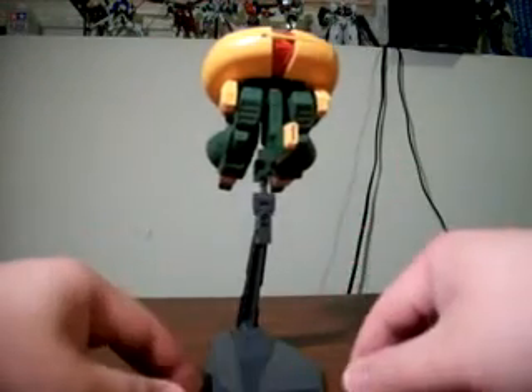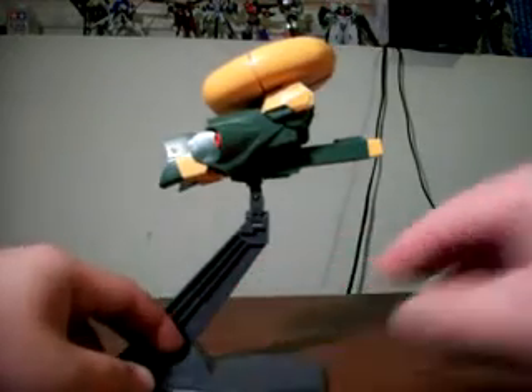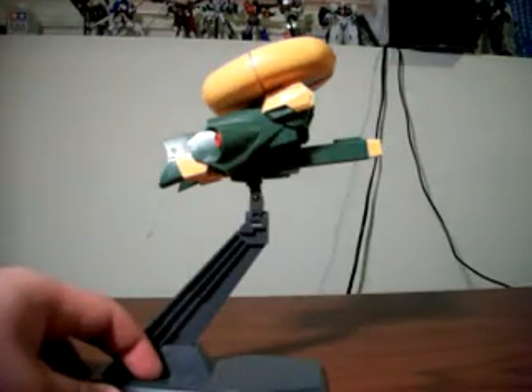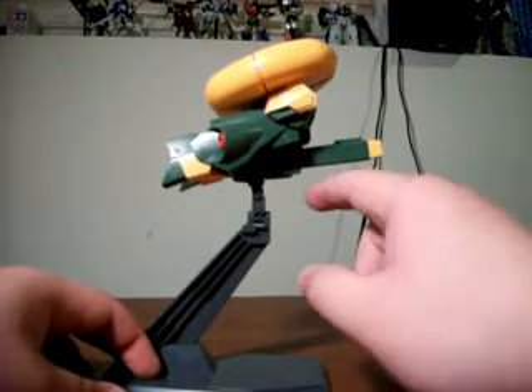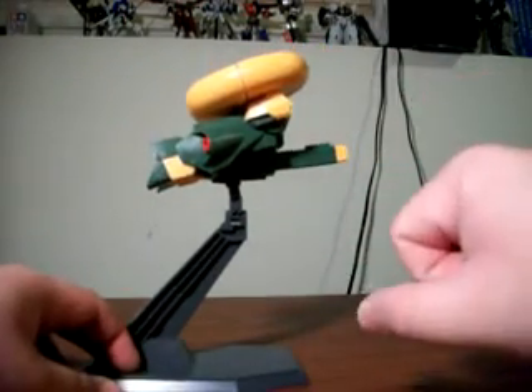Aside from that, it's also a fairly large model. I didn't pose it earlier for comparison, but it is taller than the RX-78-2 here by probably about this much. So it is another larger-than-average mobile suit in the High Grade line, which is something you guys might like. And if you're like me, I like to have it posed on the action stand in a sort of mid-flight display.